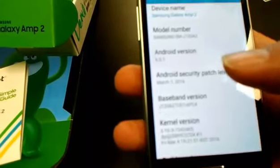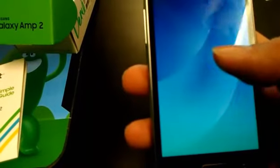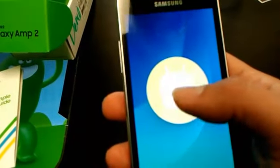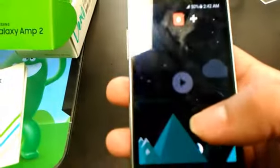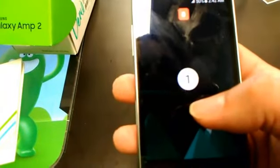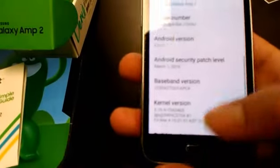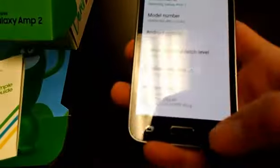About Device — let's go ahead and check it out. And it is in fact Android 6.01 Marshmallow. If you hold that, you get treated to the Easter egg, which is the Flappy Bird kind of thing. Strange that they didn't change it from the last one, but hey.